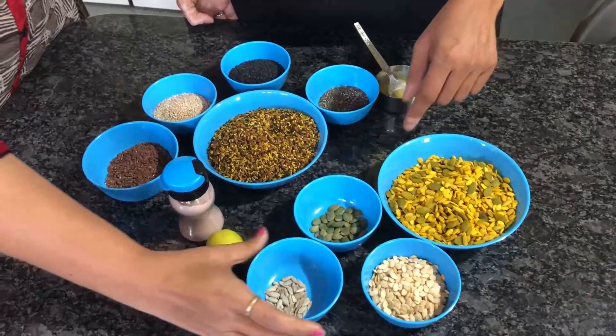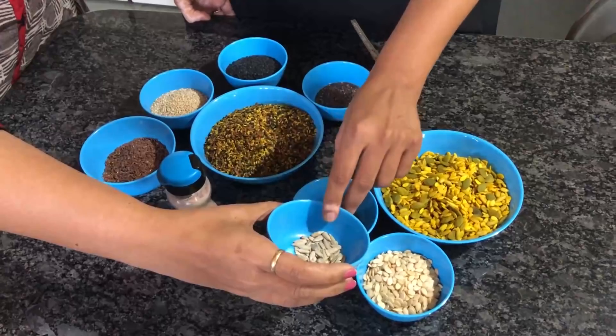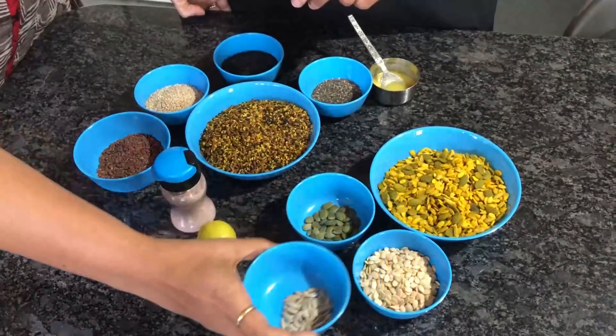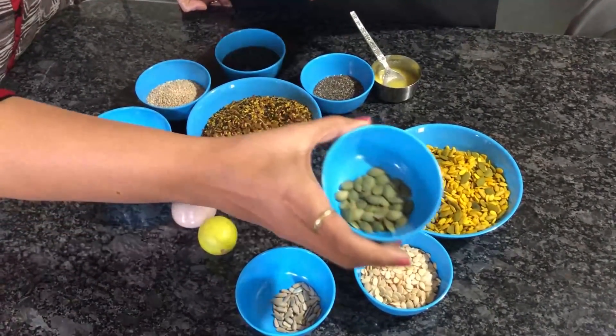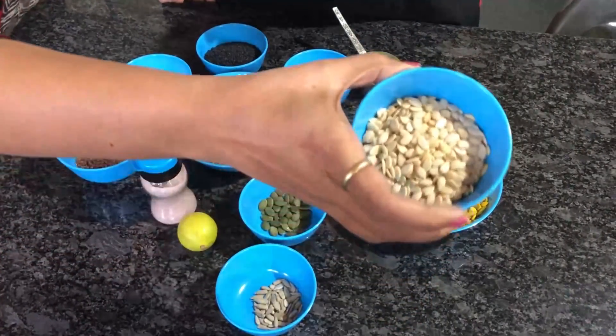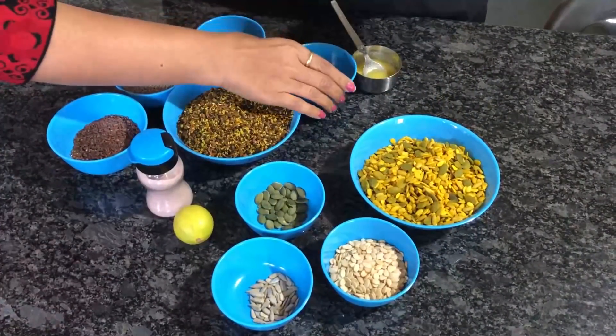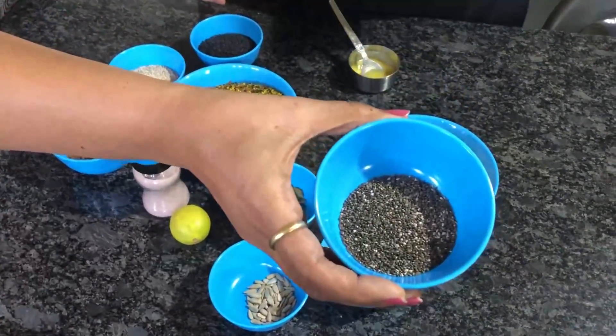We have 50 grams of each ingredient: sunflower seeds, pumpkin seeds, melon seeds, and chia seeds.